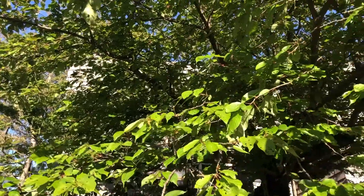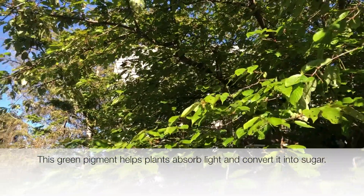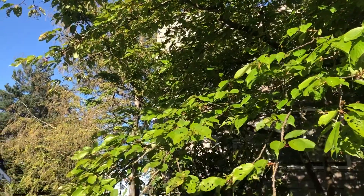Each green part of a plant has chlorophyll. This green pigment helps plants absorb light and convert it into sugar through photosynthesis.